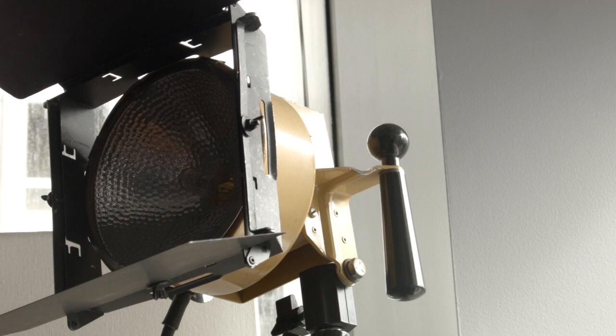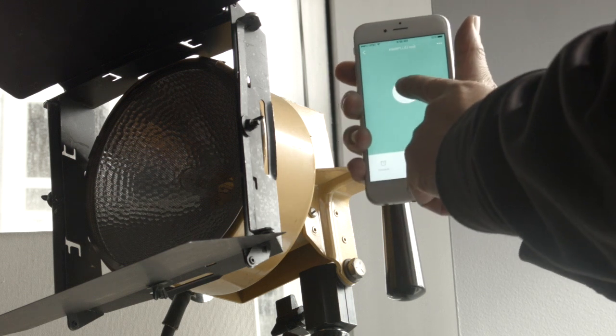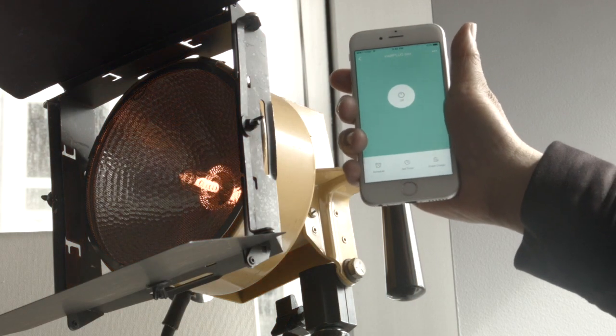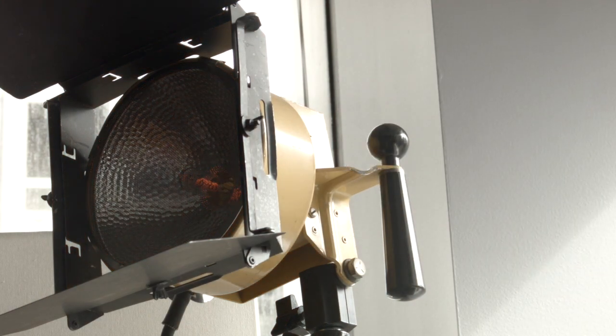Here's our last test — the 1K flood lamp. It should draw roughly around 10 amps, a little bit less than 10 amps actually. Let's go ahead and see how the plug does with this. On, off — turn on, turn off. Very little lag time. Looks like it works pretty well.